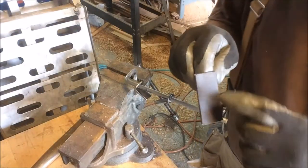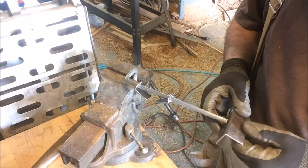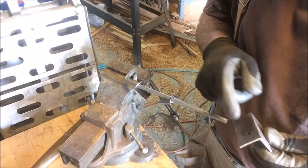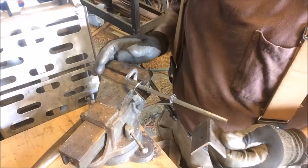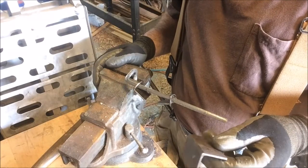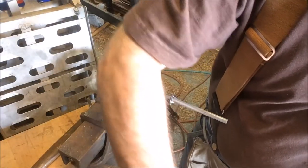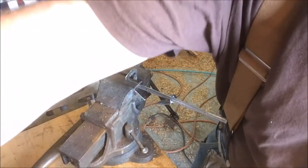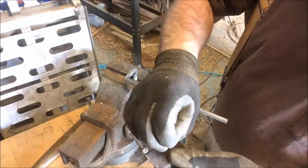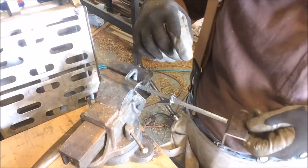I don't want to tap the hole for this to run through until we get it installed. Then I can mark where this strikes the inside of this in accordance with where I'll have it on the door jamb. I can drill the holes for the bolts or wood screws to run in - I'll have some longer ones here. I'll have a couple run through here and then I'll have that center pole run through here.